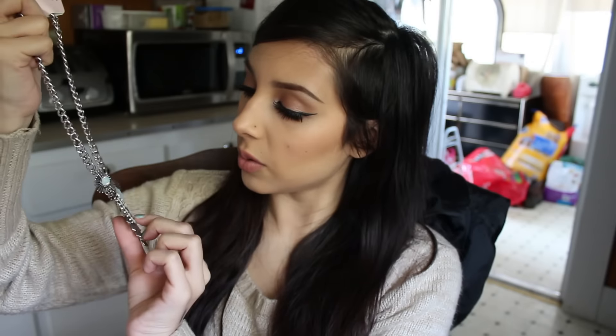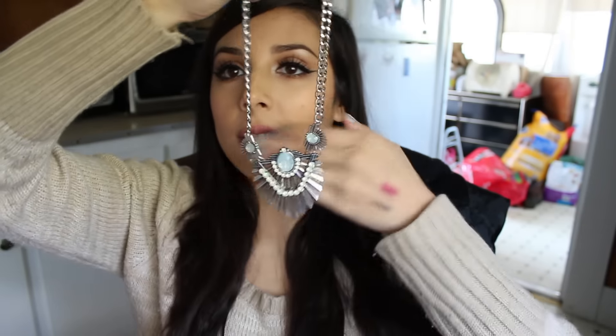The next thing is also by Beautycon — a Mega Statement Necklace. This is exciting because I've always wanted to have a necklace like this. This is cute, I really like the design on this.